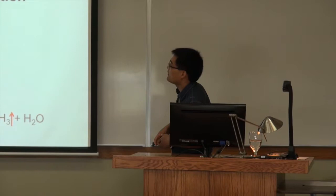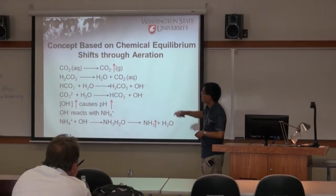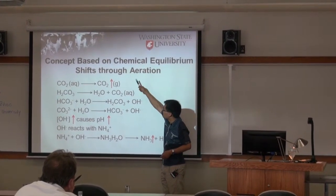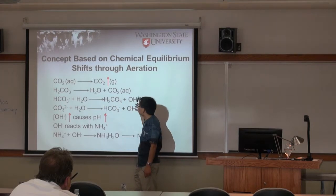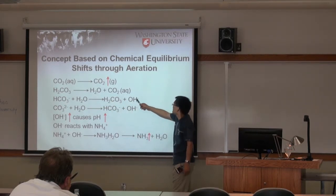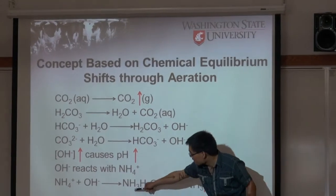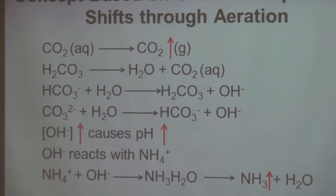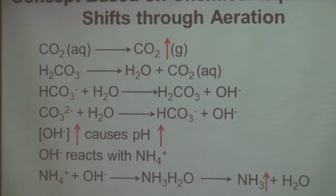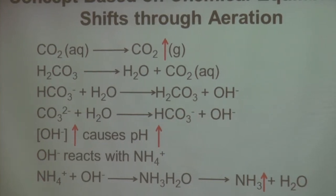This is an explanation of the chemical shifts during aeration. When we aerate, CO2 releases from the liquid to the gas phase, which drives all these chemical equilibria to the right side. This shift generates hydroxide and increases the pH. When the pH increases, ammonium forms ammonia and releases to the air. The ammonium consumes some hydroxide, which slows down the pH increase slightly. And this is all achieved simply by bubbling air through the effluent.